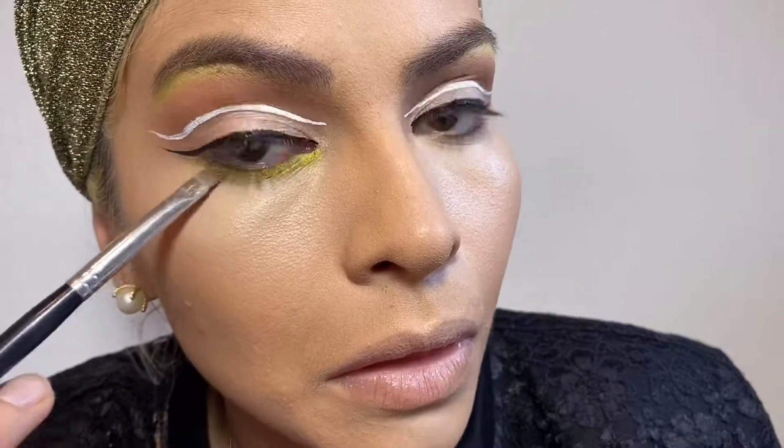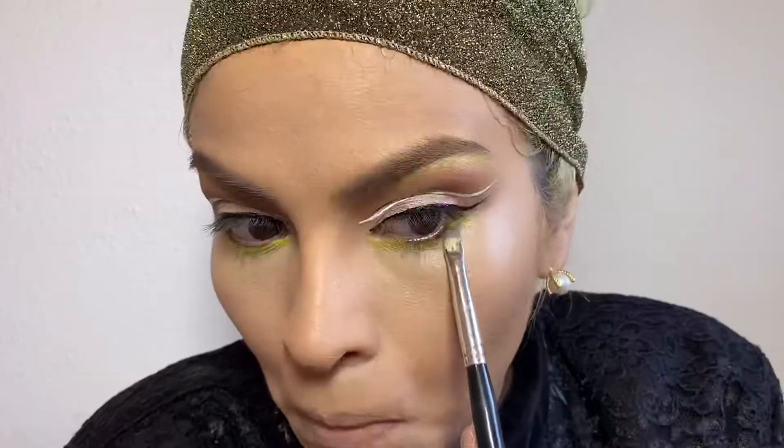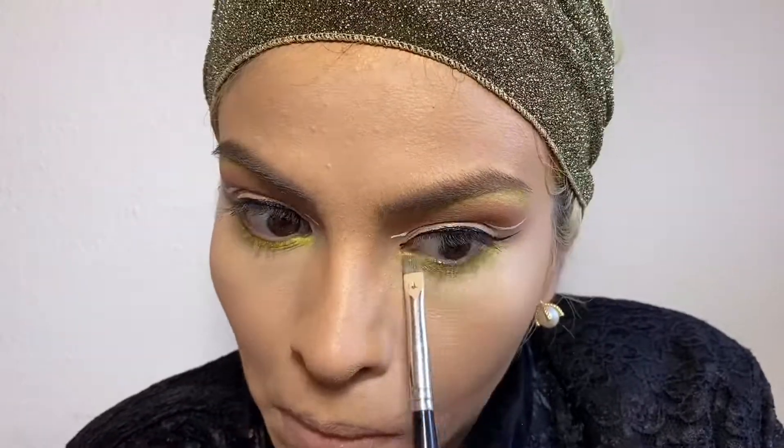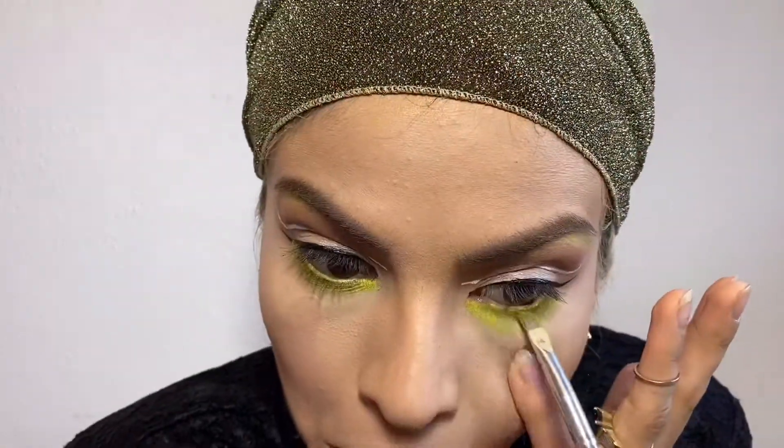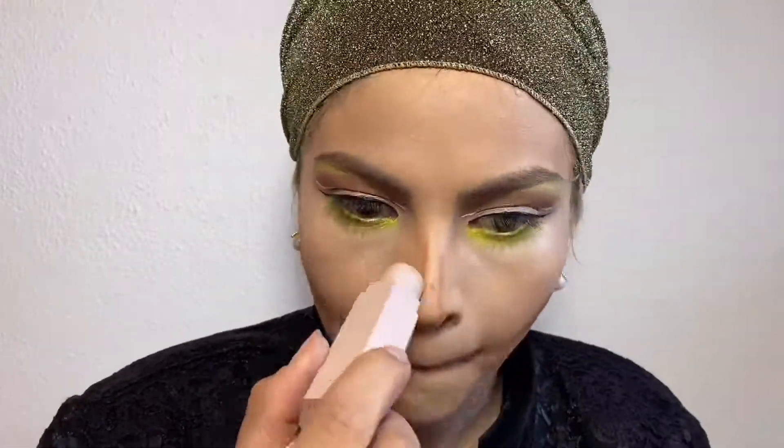I use the same color I used under my brow here, which is the color Slime from the Daisy Marquez palette. I absolutely love how bright this color is. I also like to add the same color into my waterline because I feel it makes the eye look a little more full.